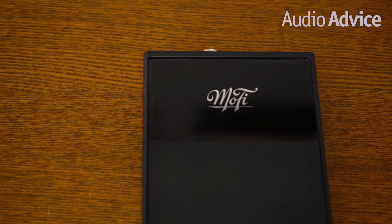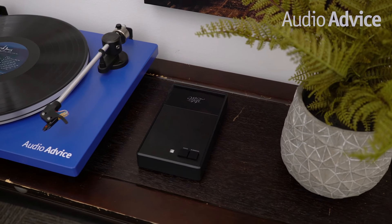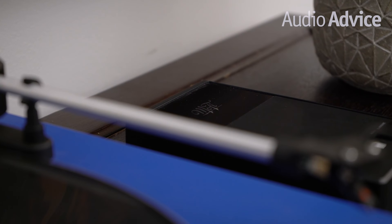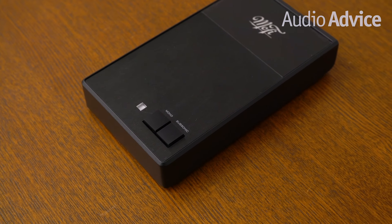Moving up from that we have the MoFi Studio Phono. Mobile Fidelity Sound Labs got started in the early 1970s making their famous original master recordings, many of which are worth thousands today if you can find one. A few years ago they launched a line of turntables, phono preamps, and phono cartridges to complement their great recordings. The Studio Phono is our first pick that can handle both moving magnet and moving coil cartridges. It offers a wealth of settings that should line up with about 95% of the moving coils on the market. You also get an adjustable gain, a mono switch, and a switchable subsonic filter. Tim DePervicini, one of the most famous analog engineers out there, assisted with its design. This is our go-to model for people who want to explore moving coil cartridges or want a great moving magnet phono preamp.